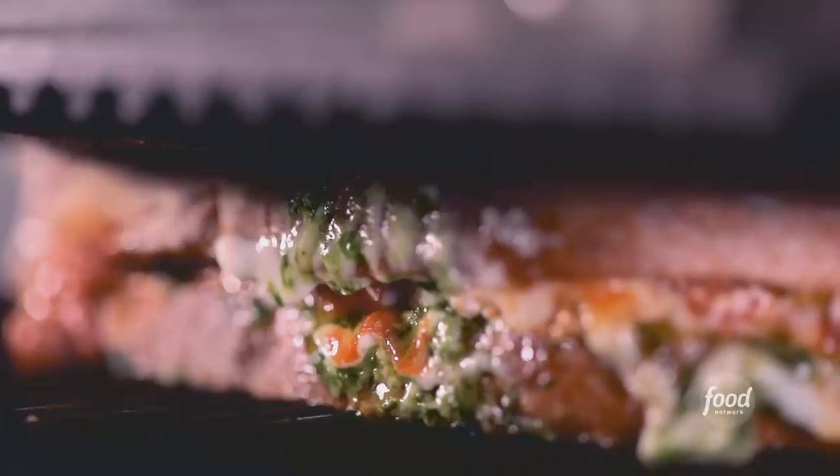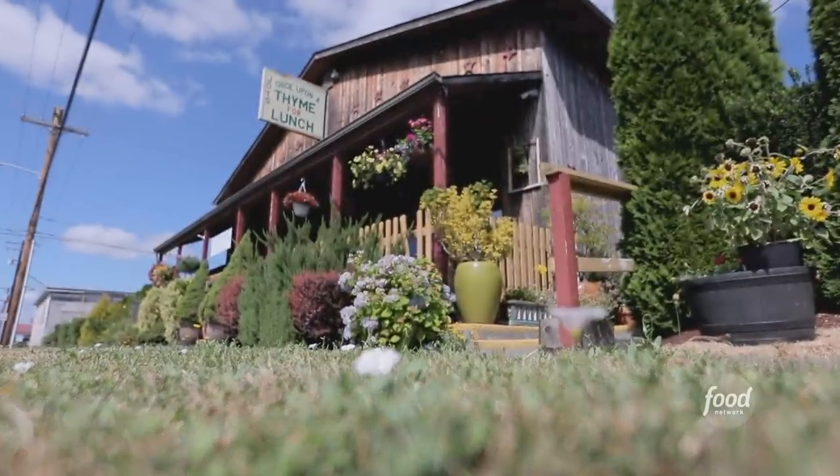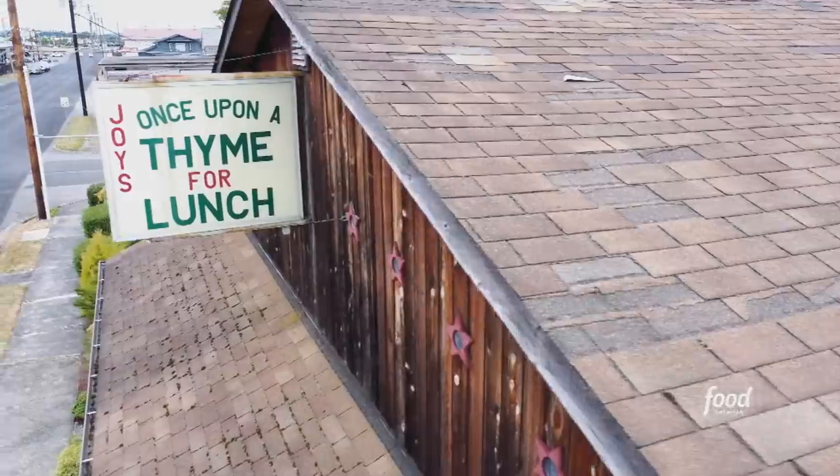A single mom has got an all-female staff, and her restaurant is her way, her style, her energy, her attitude. It's kind of like right out of a storybook. This is Joy's Once Upon a Time.